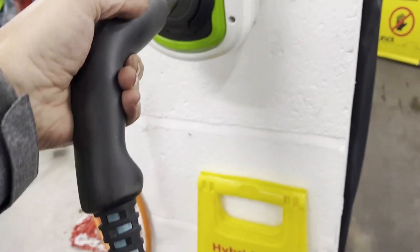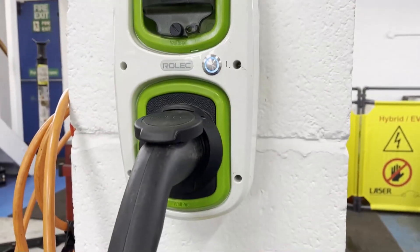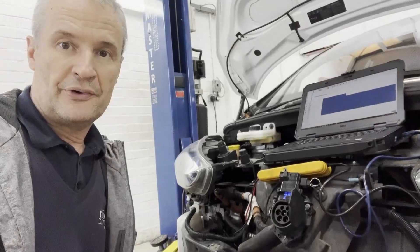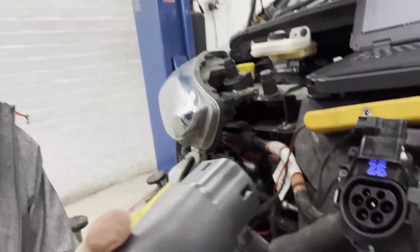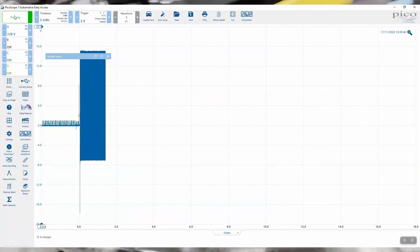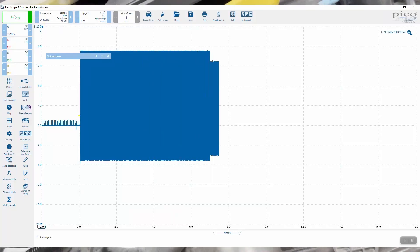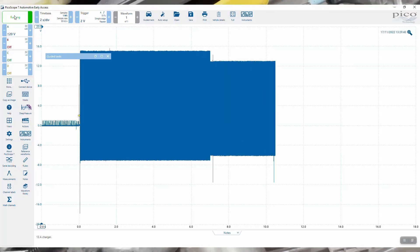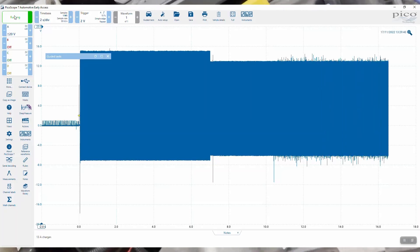By comparison, this different lead requires minimal effort to insert. The proof is in the pudding: with the guided test running, we plug in the 11 kW fast charger, insert it fully, and we can see CP activity on the scope. The contactors have gone over, the fans have cut in, there's noise on the waveform — that is now fast charging.